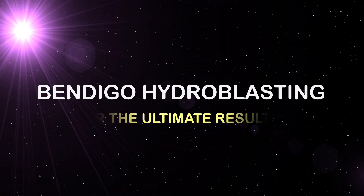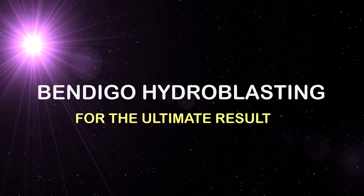G'day world, welcome back to the home of Hydroblasting. In today's video I've been entrusted with cleaning engine components for a 1971 high-performance Renault Gordini Rally car. So without further adieu, let's get into it.